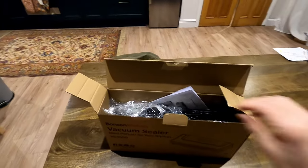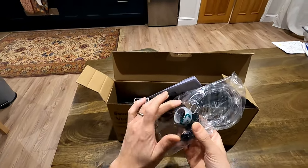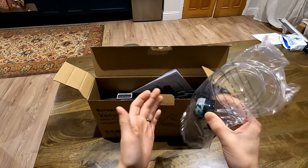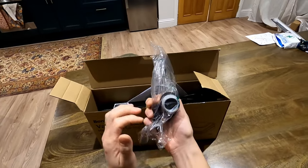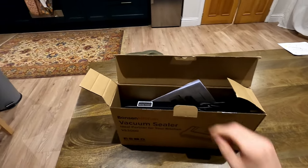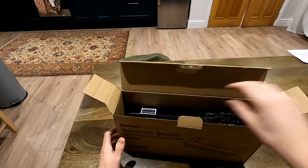You also get this, which is an external vacuum attachment. You can use the vacuum in this machine to suction out the air from other bags — I don't know if you've seen the bags with the little round disc in the upper corner, but that's what you would use this for. You pop it on and suck the air out. You also get an instruction manual, but we don't need that because it's really easy to use.